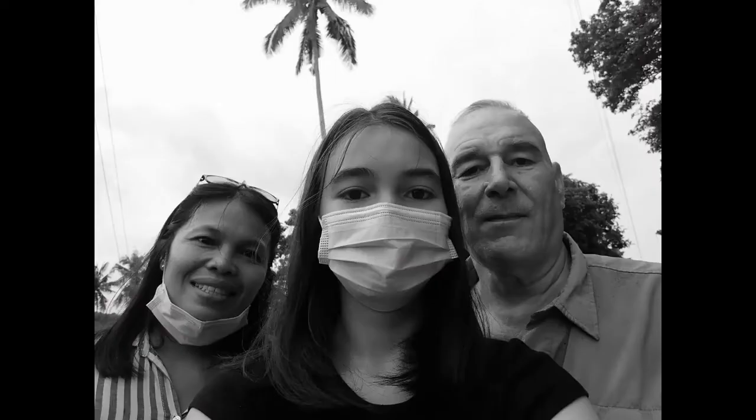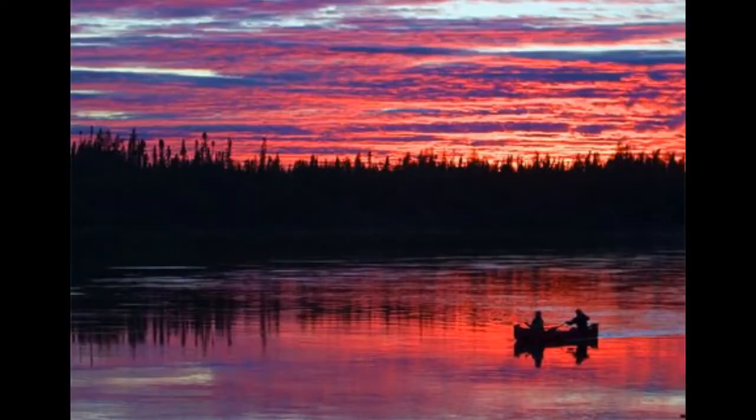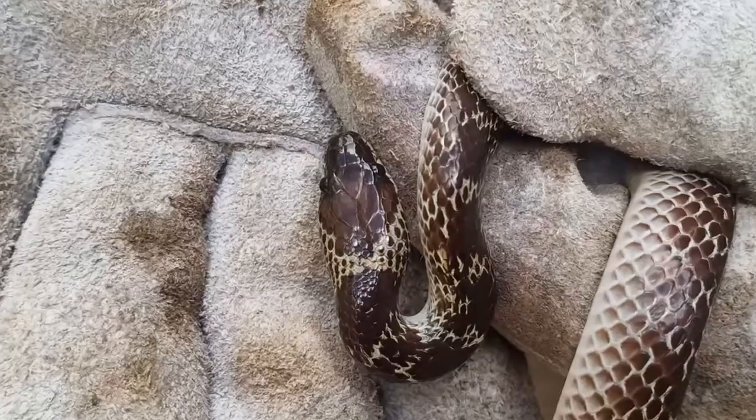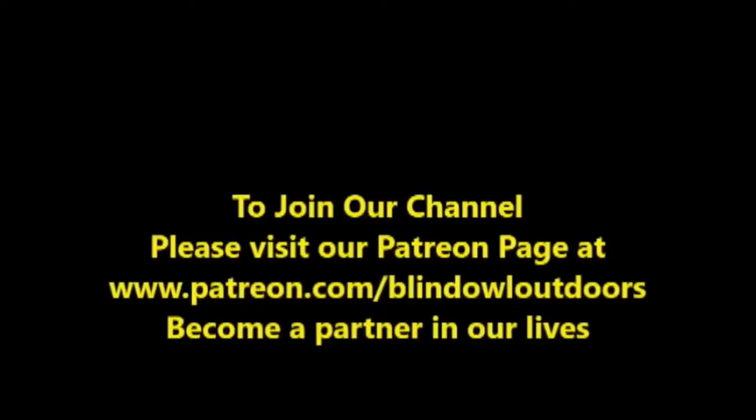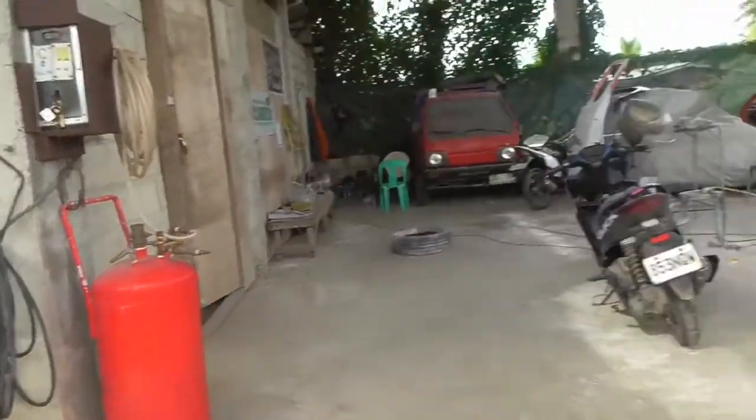Hi, welcome to Blind Owl Outdoors. We hope you enjoy our channel and if possible could you please join our Patreon page. We really need your help — it's been a long hard road. Thank you.